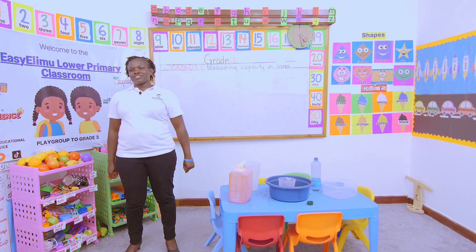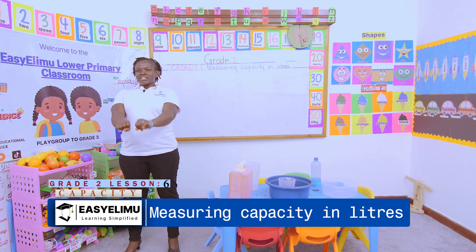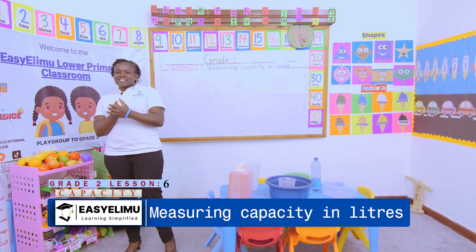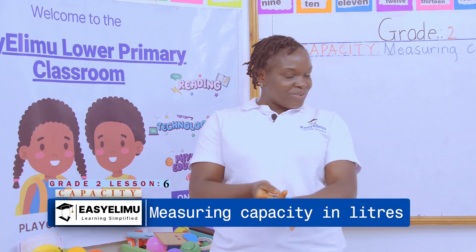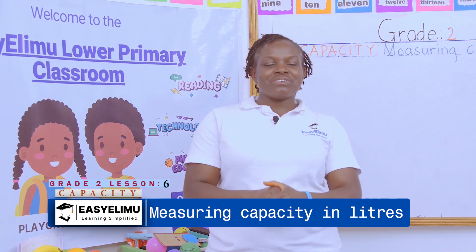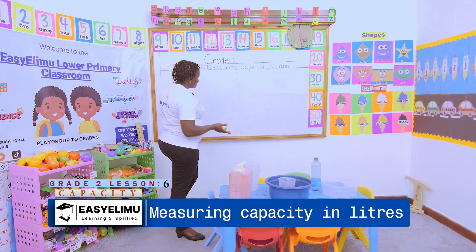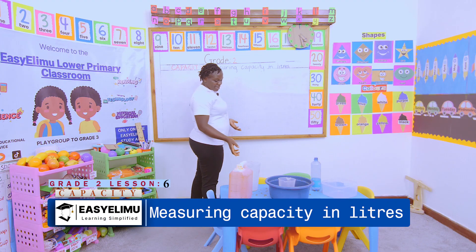We are measuring capacity. How are you? Are you okay? It's your teacher. Welcome to Easy Limo Learning Simplified. Now, measuring capacity in liters — still the same thing we have done before.